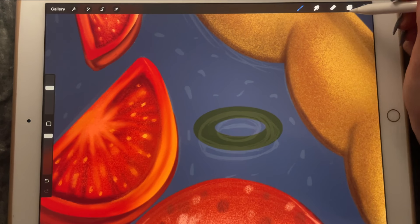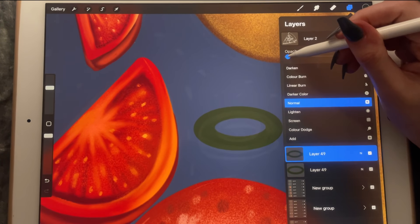Let's fill it in and lower the opacity even more.